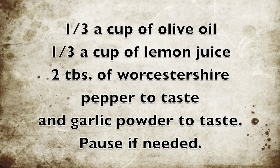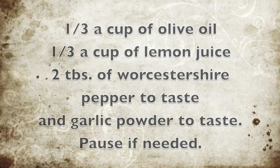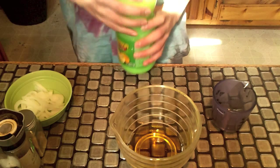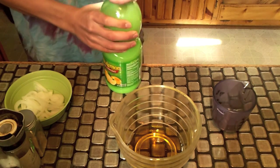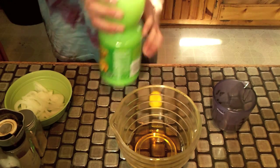Hello everybody, welcome to another Culinary Corner where we'll be making elk steak. Here are the ingredients for our marinade: you will need a third of a cup of olive oil, and then another third of a cup of lemon juice.